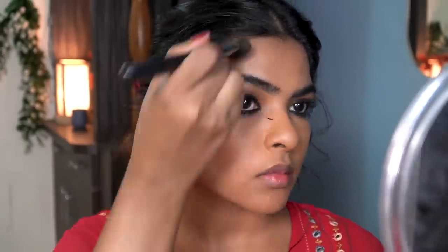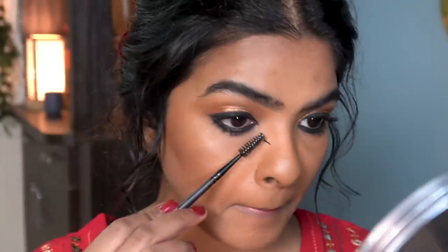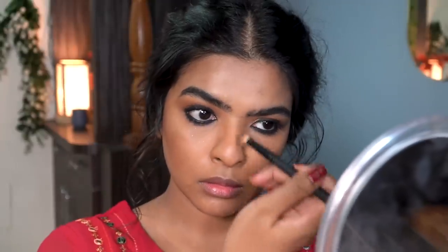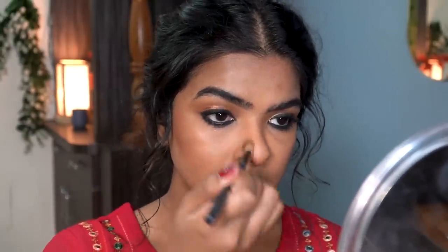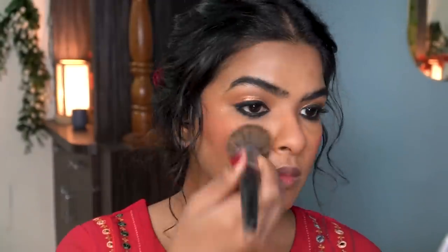Now I'm going to bring back some dimension to my base makeup by contouring my face. First I applied the contour on my cheeks, then flipping the brush I started blending the contour on my cheeks, forehead, and jawline. There was mascara on my nose — I waited for it to dry and removed it using a spoolie and my fingers. Next, using a smaller blending brush, I contoured my nose. Then I added a peachy nude matte blush on my cheeks, nose, and chin. The blush was highly pigmented, so I had to tone it down using my foundation brush.